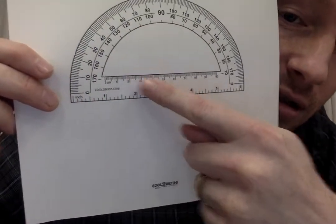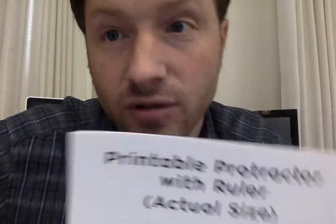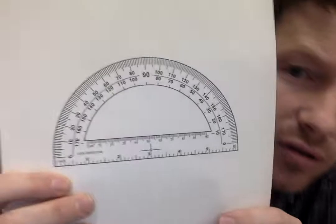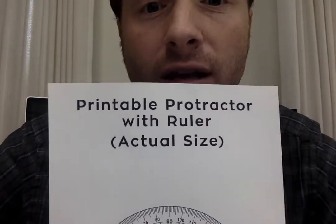It has inches down here and centimeters here, and it even says 'actual size.' Spoiler alert — it's not the actual size. I held it up to a ruler and the inches and centimeters are off by quite a bit. That might be my printer, but it also might be yours. That's not important though, because what we're using is the angles. I'll put a link to this Cool2BKids protractor you can print off, or find any other protractor and print it off.